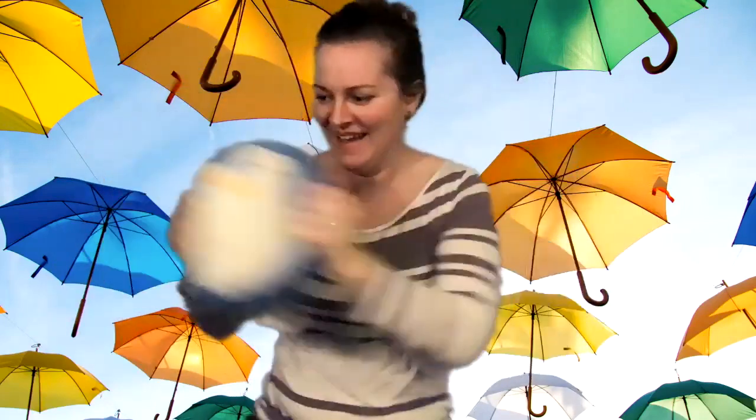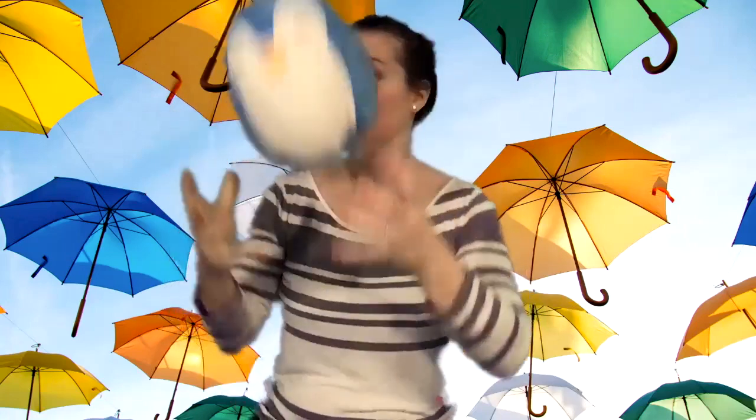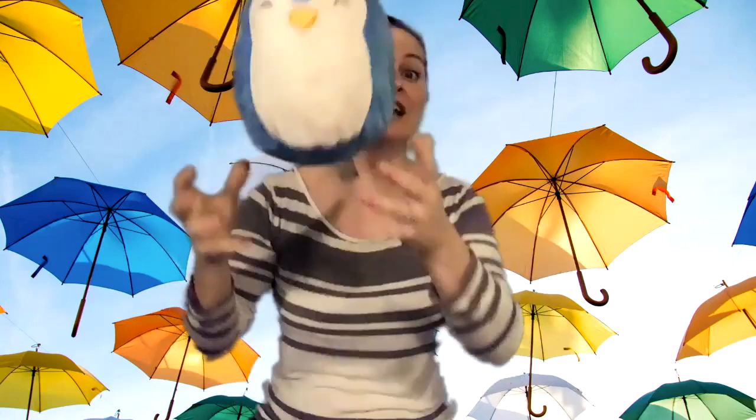One, two, three. One, two, three. One, two, three. And go super fast — the tricky one. Throw and catch. Throw, catch. You can go small or big. You can even ask someone to play catch with you.